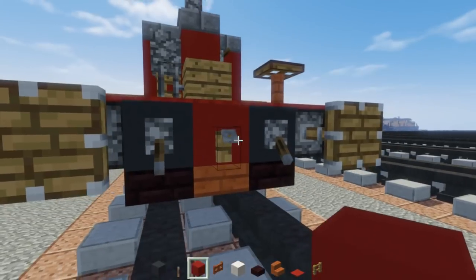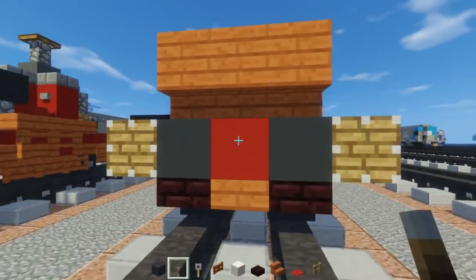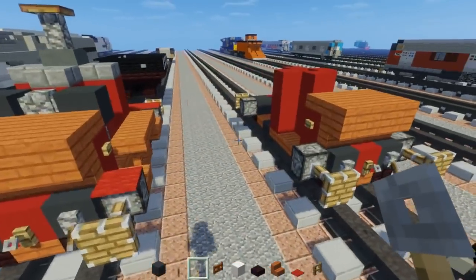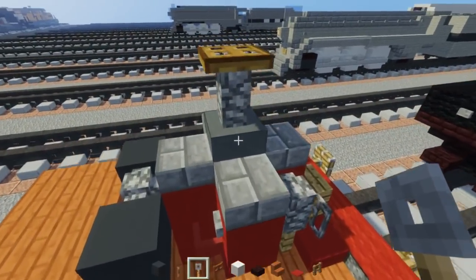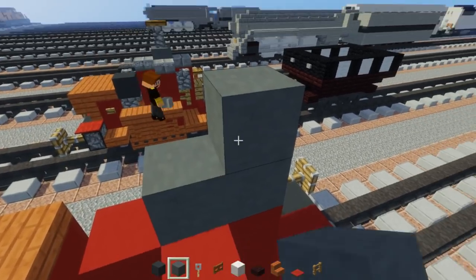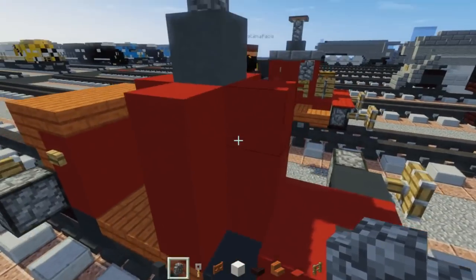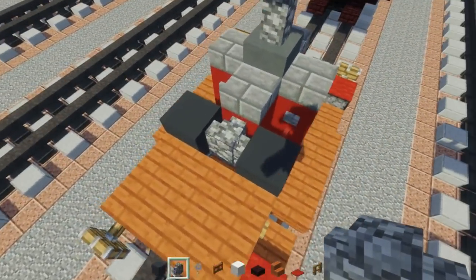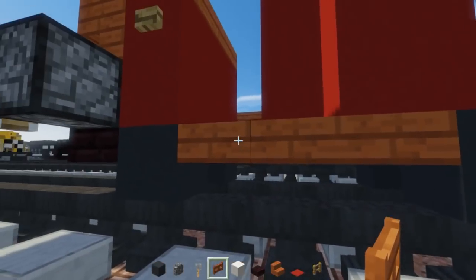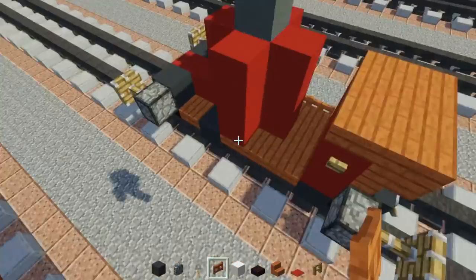You can also take a tripwire hook and place that in the middle as well, and do the same thing in the front. Once we do that, take cyan terracotta and place that in the middle on top of the boiler with cobblestone wall on top and one on the side. Then take acacia fence gates and add three to the sides at the very bottom in between the two wheels — those are going to be our side rods.